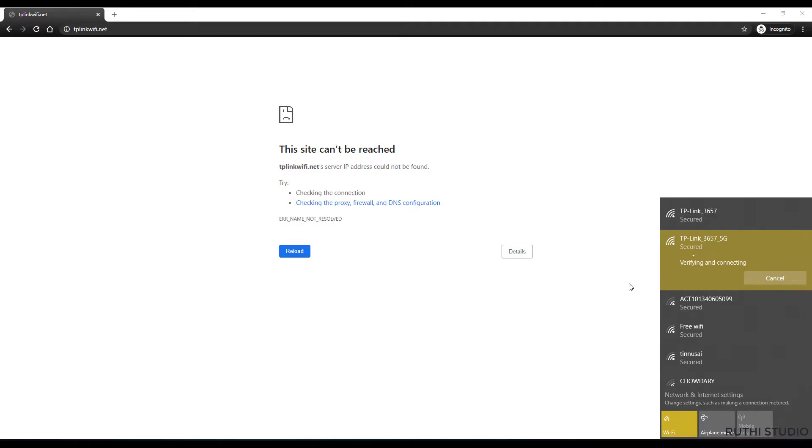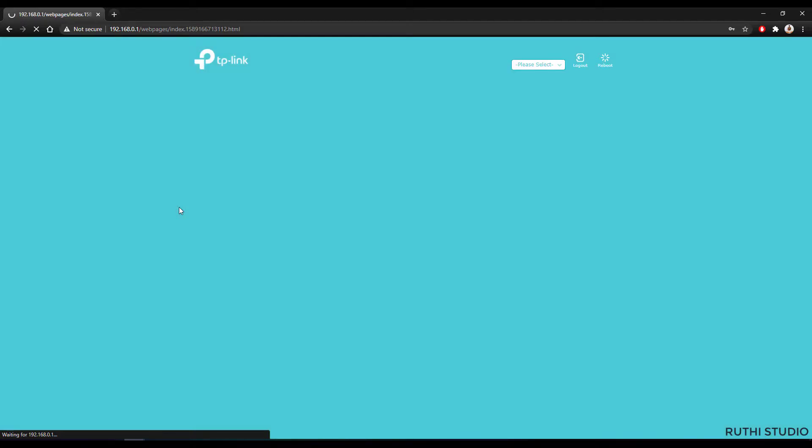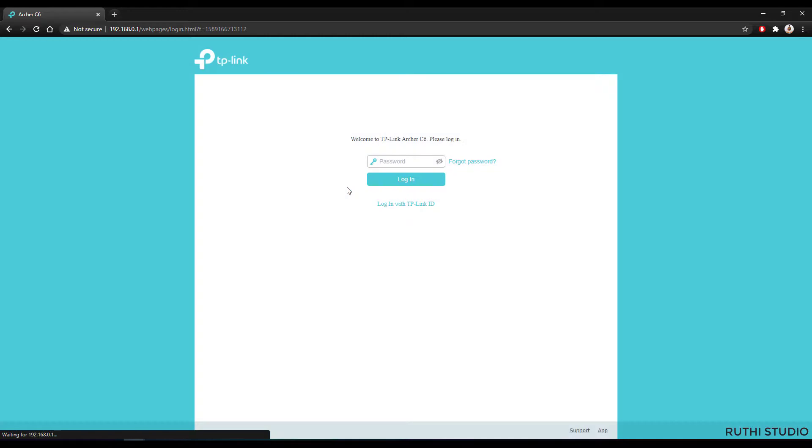Once you enter the security key and click Next, once connected to the router the TP-Link setup page will automatically open in a new browser window. It will ask you to create an administrator password and confirm it. This password is used to manage your router settings and is separate from your Wi-Fi password. Create a password, confirm it, and click Login to access the TP-Link settings page.